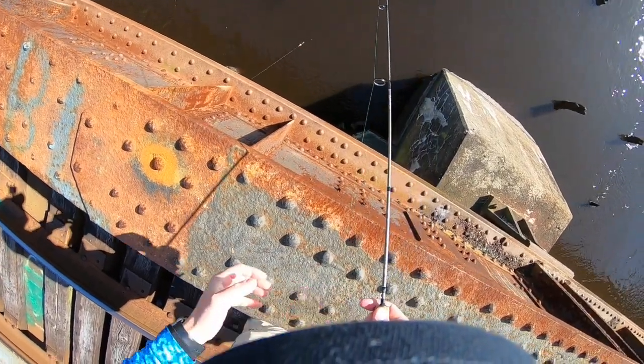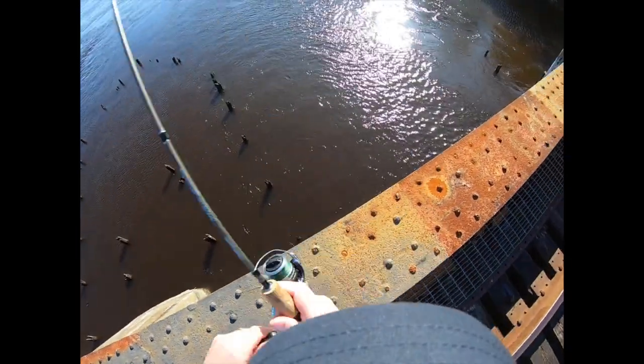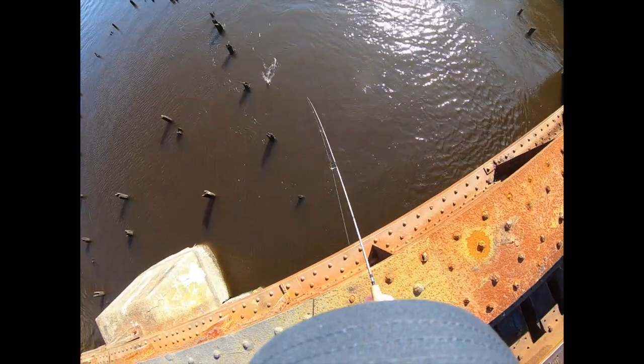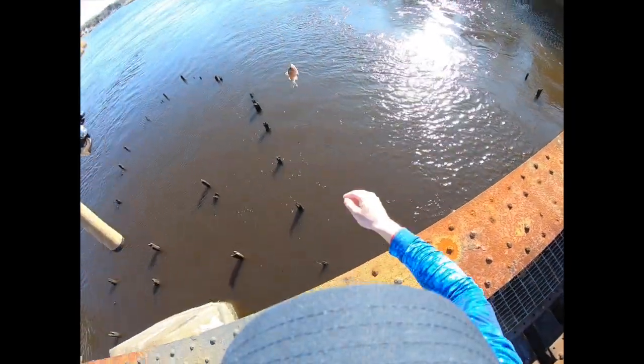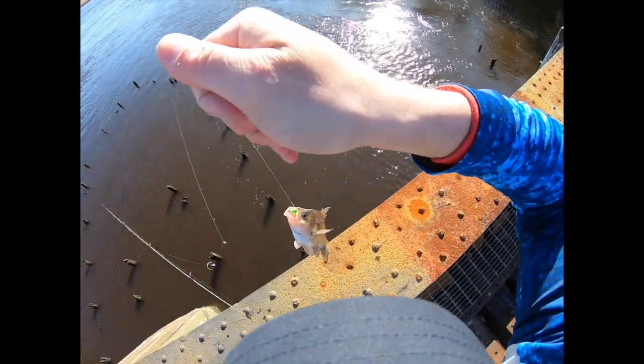Deployed the Gamma Scud — first fish, let's go! Damn, that was quick! Let me tighten the drag a little bit. That was as soon as it hit bottom.